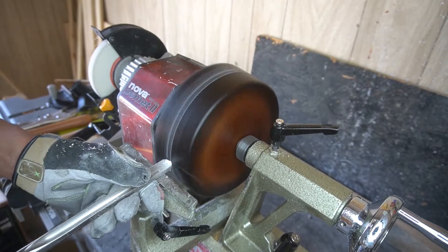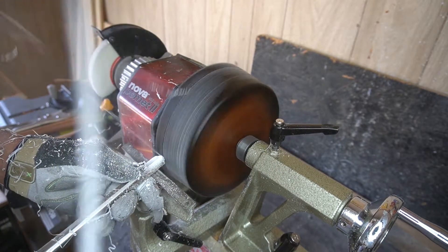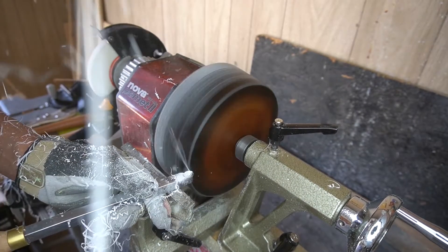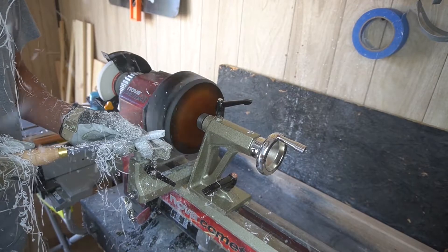Put the faceplate on it, and then we started to turn it down to get everything nice and even, as we usually do. And you can see those good, cool ribbons coming off — those good shavings coming off the back of this thing.